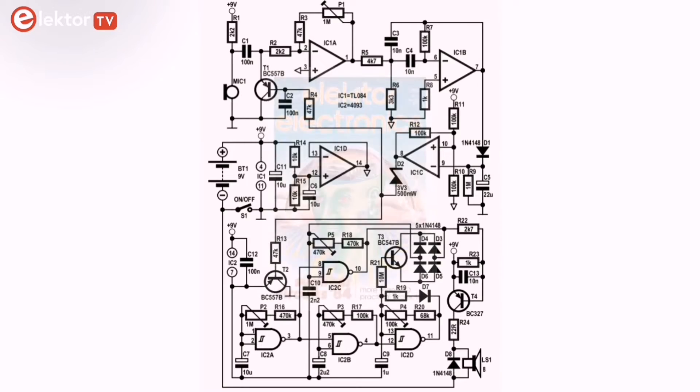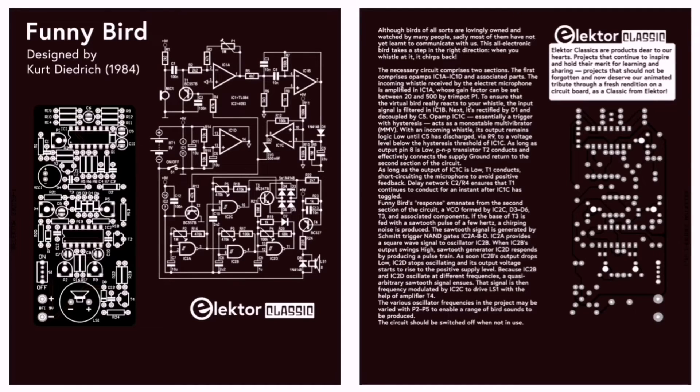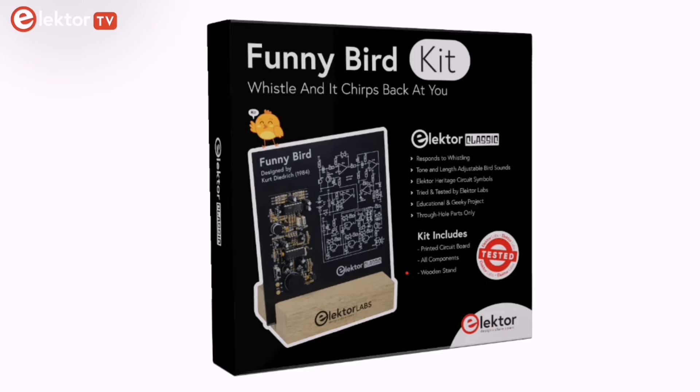Funny bird is from Elektor's 1984 Summer Circuits edition, published in the glory days of the CMOS logic integrated circuits. The little project was given a technical makeover without compromising its original components, use, and look and feel too much. Almost 40 years on, this project is now an Elektor classic.